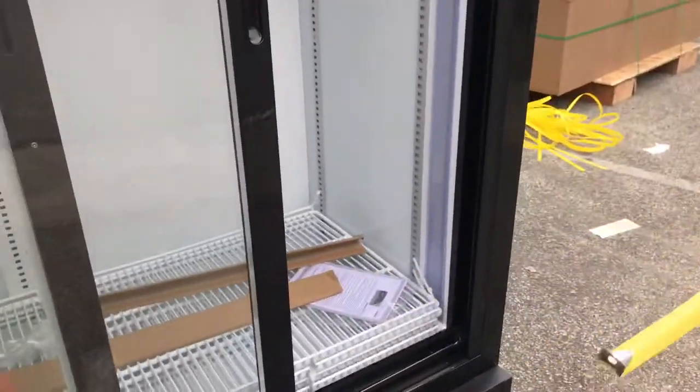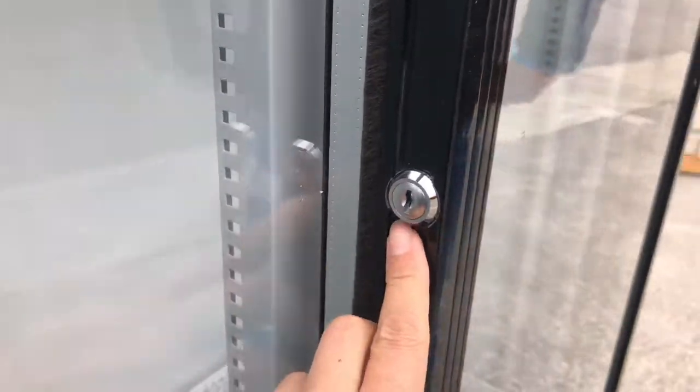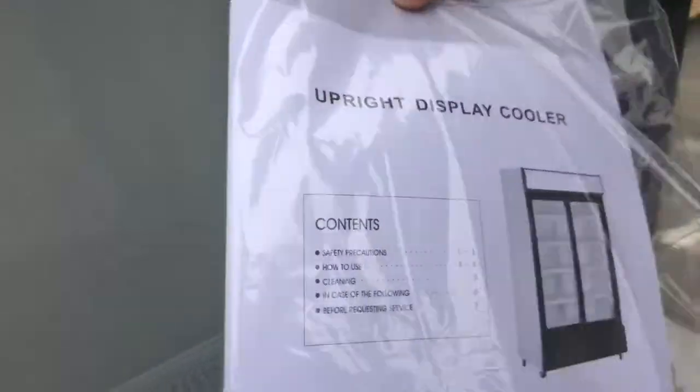These doors also have locks on them, so you will be provided with the keys. You can lock them on the side — the locks are right there. It also comes with an instruction book, so if you need any information on how to start it up, all the information will be in there.